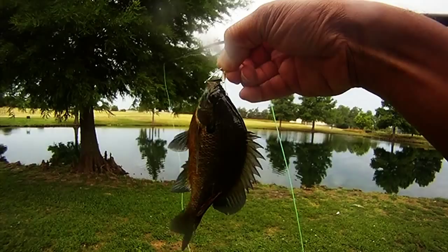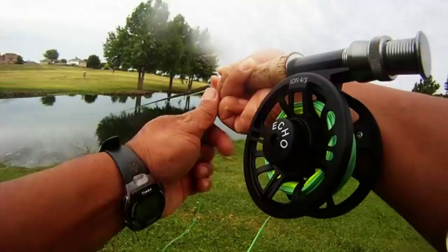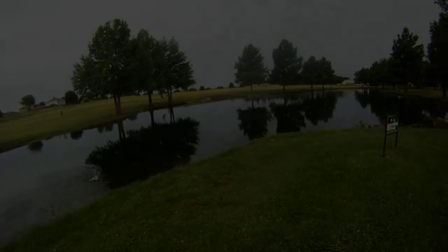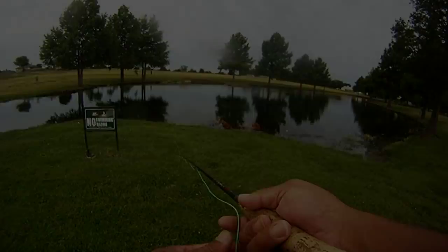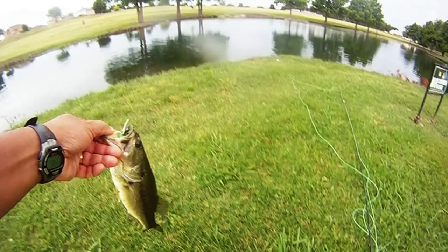Then we started working toward where the feeder creek enters in the back pond, and we got this guy to take. This was a green grasshopper this time, just a slightly bigger size 10 hook instead of a 12. He took — we ended up measuring him at about 13 inches. Then on the second cast right after, casting into the pond area, got this guy to strike on top. Also went about 13 inches.